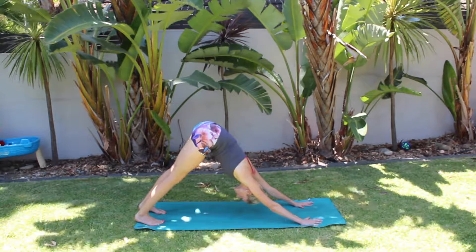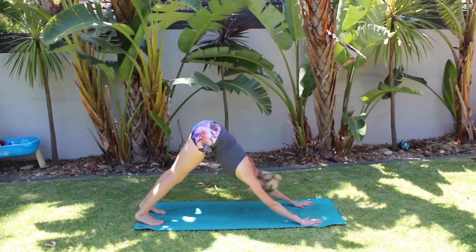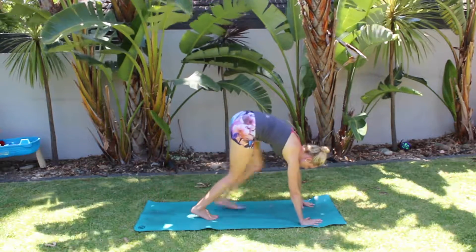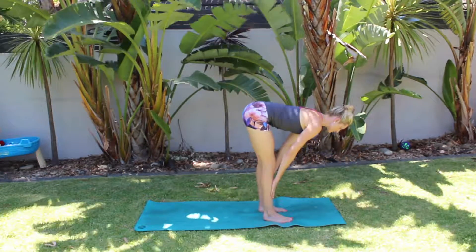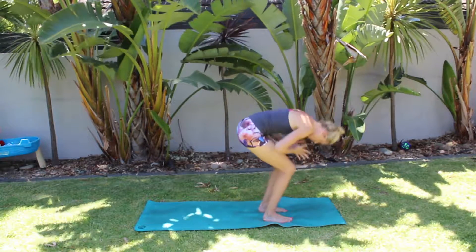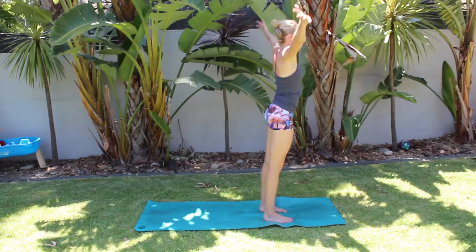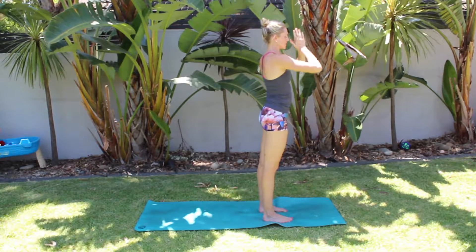Two breaths here — really connect to your breath. Inhale, walk your feet to your hands. Halfway lift, breath in. Forward fold as you breathe out. Inhale, rise up to Tadasana. Hands to heart as you breathe out.